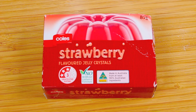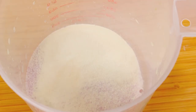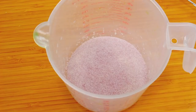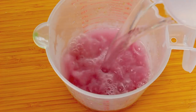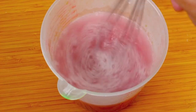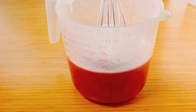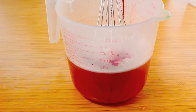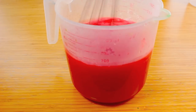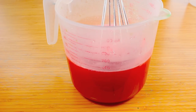While the green base is setting in the fridge, we're going to make the red section. We're doing this now to give it a chance to cool down to room temperature so it doesn't mix too much and melt the bottom green layer. Again, pour our jelly crystals followed by a tablespoon of gelatine to get that gummy consistency, give it a quick mix, followed by the recommended amount of boiling hot water. Give it a good mix until those jelly crystals and gelatine have completely dissolved. Just like with the green, I'm going to add some more red food coloring to make it pop a little bit more — nice and red. We're just going to leave that to cool down to room temperature, and by the time it's cooled it should be ready to place on top of our green base.